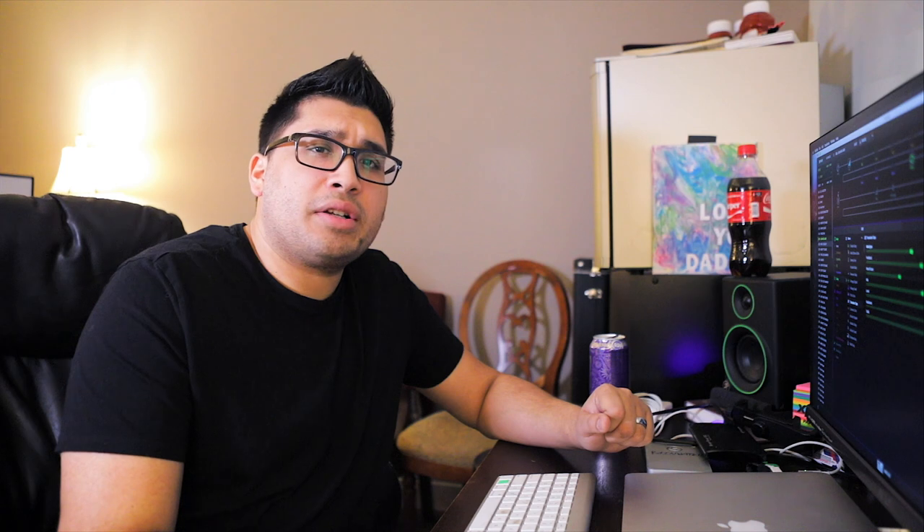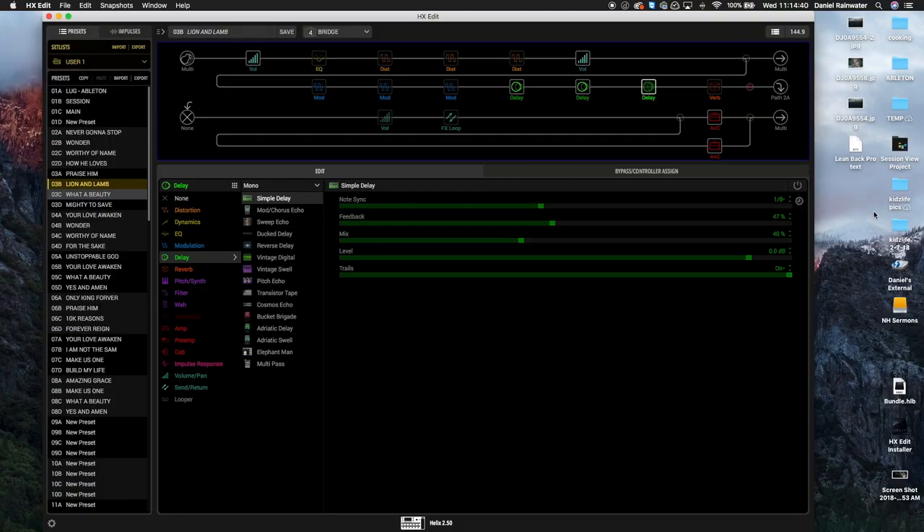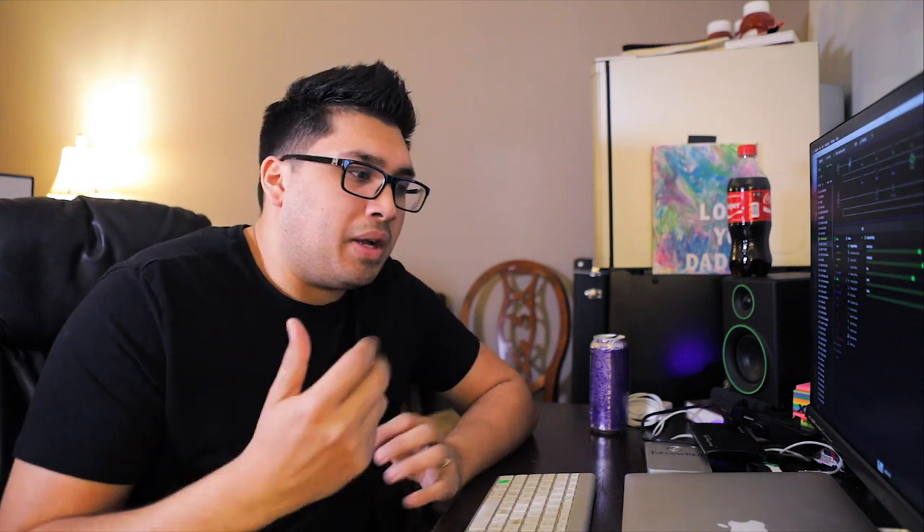I'm not a huge fan of the delays on the Helix — I find them not very musical compared to what I was using before, which was a Time Factor. To be transparent, there's a part of me thinking about putting the Time Factor back on my board. I'll play with the delay stuff in version 2.5 and update from there. I also have a Simple Delay on a dotted eighth — actually an eighth note — which I use only for Phil Wickham songs like 'This Is Amazing Grace' to get that bouncing rhythmic delay.